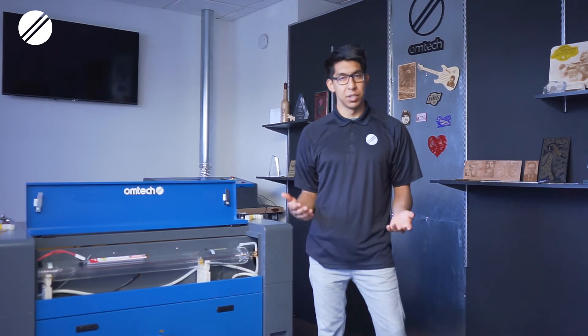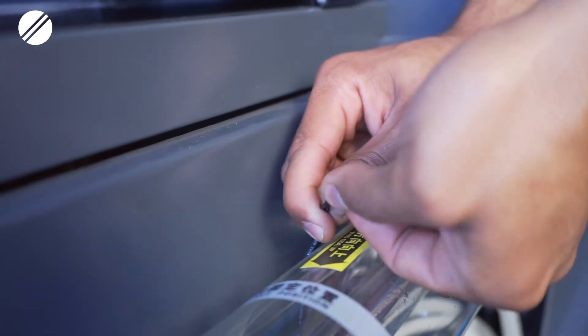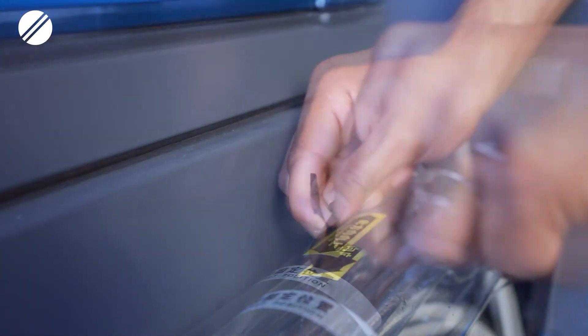Ideally, you would want to solder these connections for a more secure connection. But if you don't have the correct equipment or don't feel comfortable doing that, you can strip the wires, twist them together, and connect them with electrical tape.